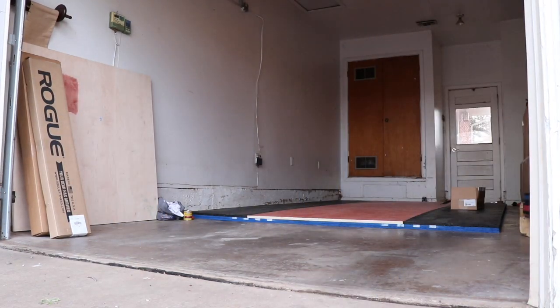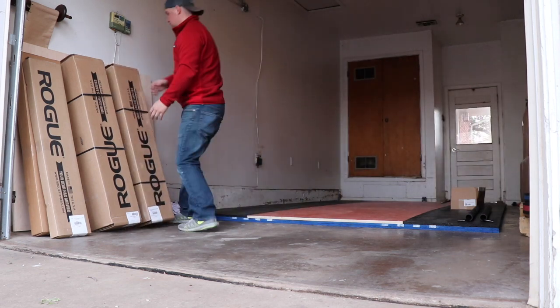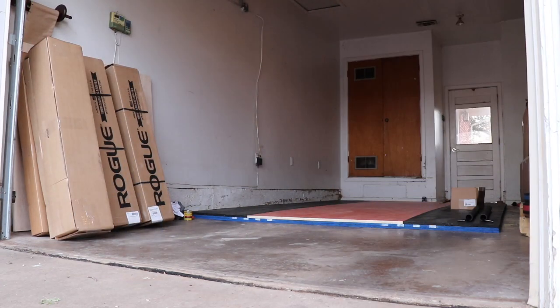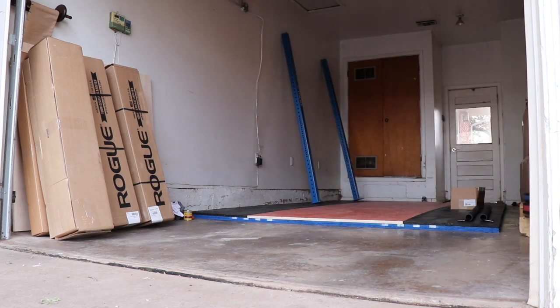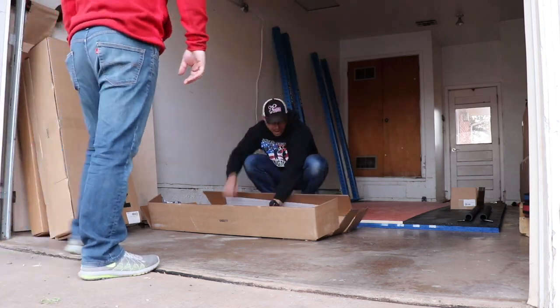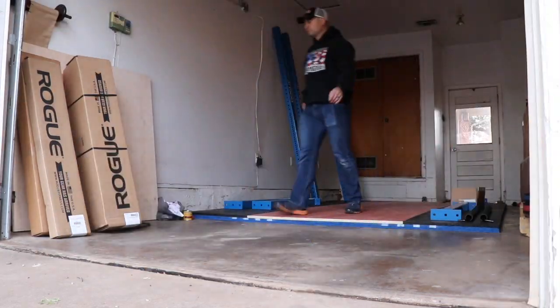Now begins the fun part — let's get everything unpackaged, figure out what everything is, and set it aside. What you can see me doing right now is grabbing parts for the power rack itself, because the power rack is going to be the first thing we put in — it's the biggest piece, it's the main piece. Additionally, if we need to move that platform for whatever reason, you only want the least amount of equipment actually set up. If you have all the other equipment set up, you've got to move all that other equipment in order to move the platform. He had a Rogue RML-490C color rack — same color blue that's in my gym, because it's an awesome color.